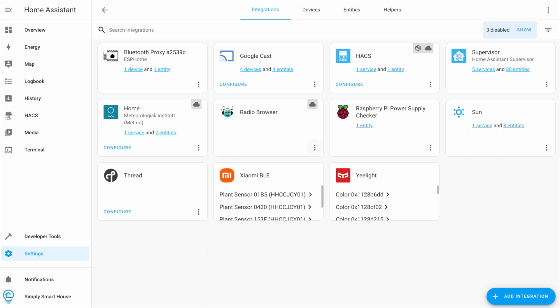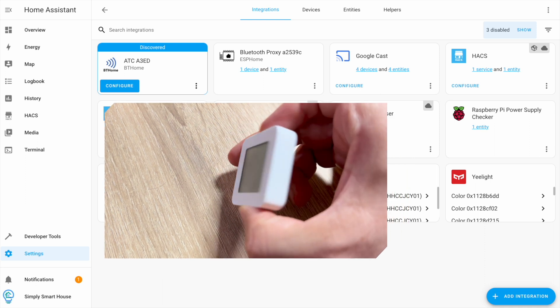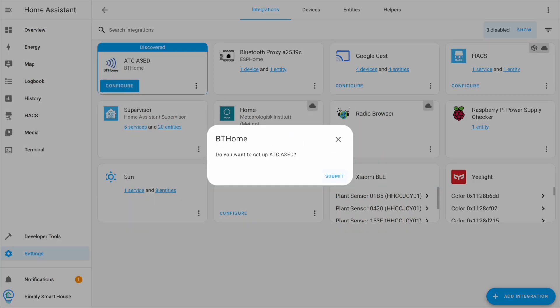It instantly scans for Bluetooth devices. It discovered this Xiaomi temperature sensor. Click configure and submit to add it to Home Assistant.